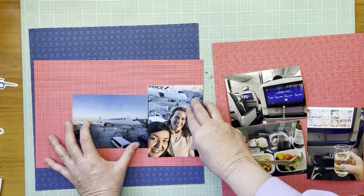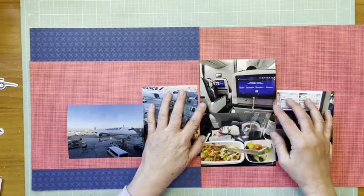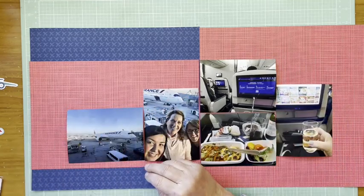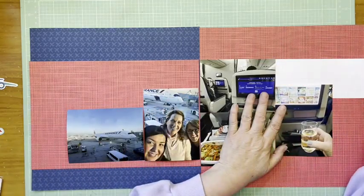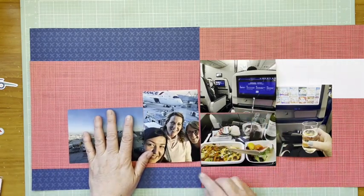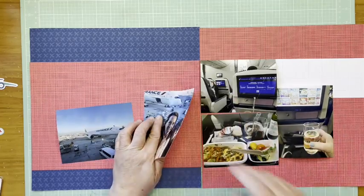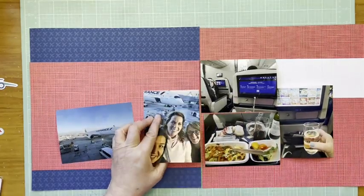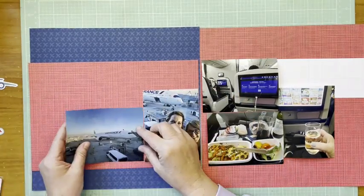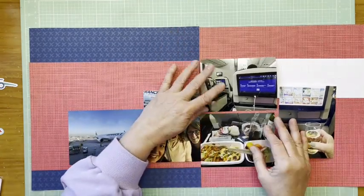The left side will have two photos of us in the airport. We took a picture with our plane because it was like, oh gosh, we're really going — the plane is right there. The right-hand side has pictures of us actually on the plane. We flew premium economy, which was really nice — we had extra room. And by a very cool happenstance, we flew business class home, which was even better.